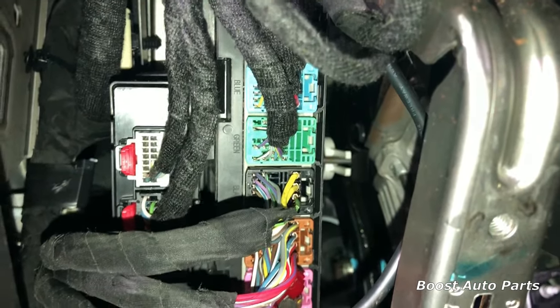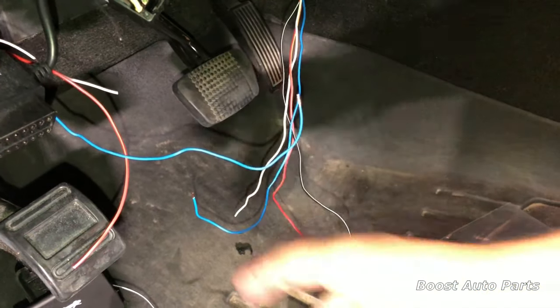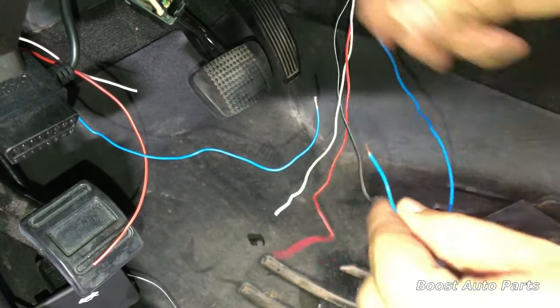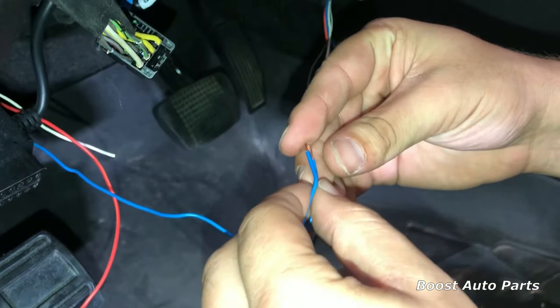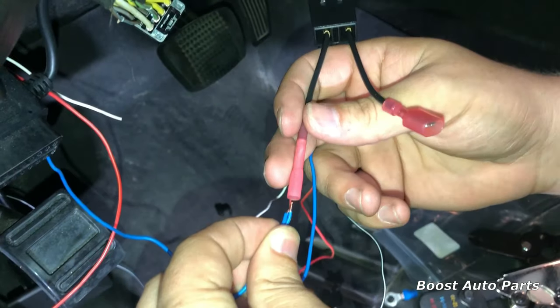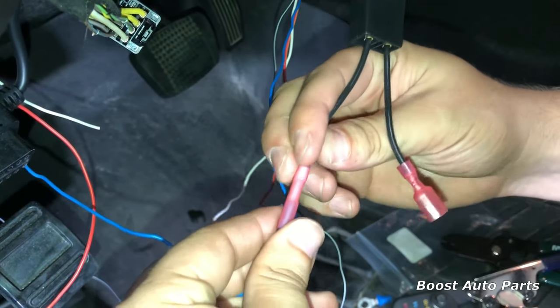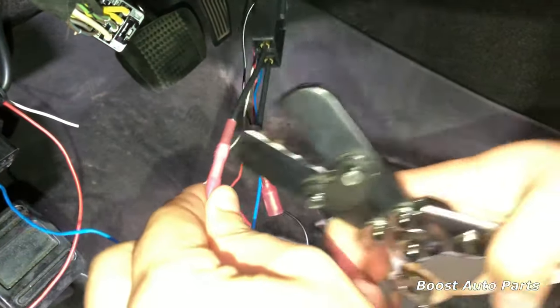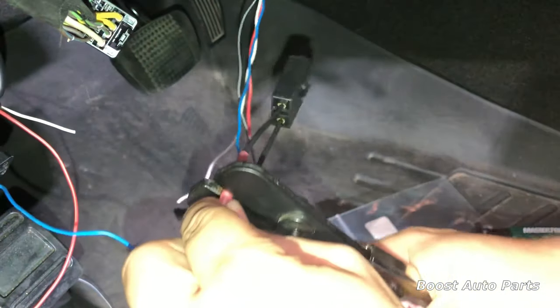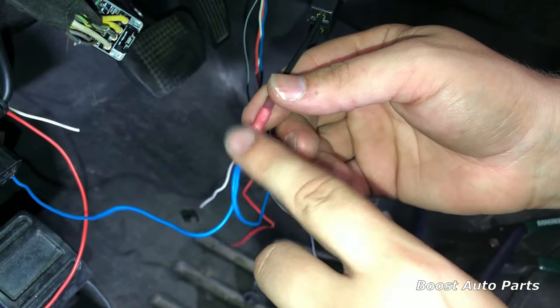If you have the switchback or signal and running light option, you're going to want to get the black connector out — depress the tab at the front and pull the connector straight out, then bring it down to work with it. Now take your running light wires, which in this case are blue, and twist the two sides together. Take the disconnect provided by Boost Auto Parts, place the wire straight into there, make sure it slides all the way into the butt connector, slide it up, and crimp it down. After that's done, apply some heat — these are shrink wrap butt connectors.